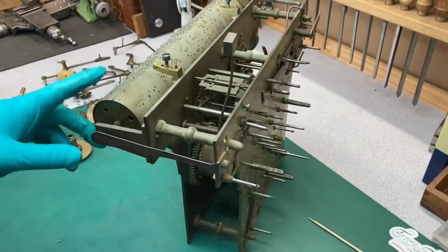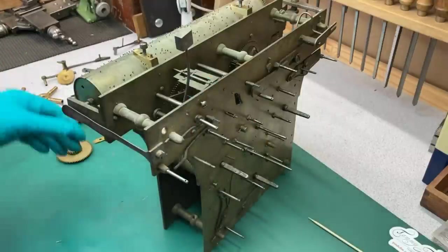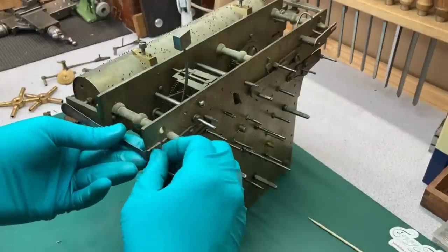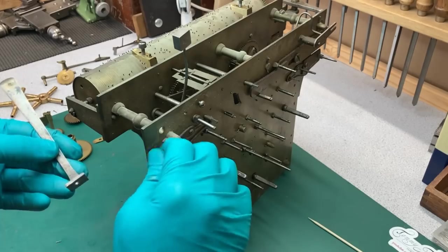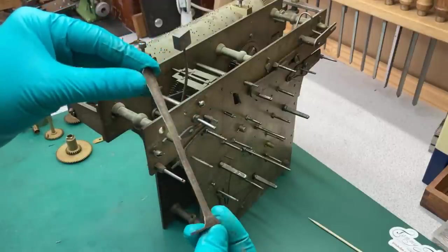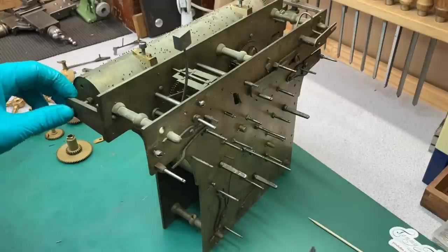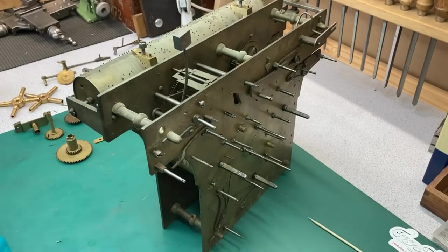I'm just going to take the musical cylinder off now because it's becoming a little bit vulnerable as I'm working on the movement, and I don't want to damage any of the pins. It's come this far with minimal damage and I'd like to preserve it like that. This is a nice return spring — rather nicely made, and quite difficult to make a spring that thin, yet strong enough to push the cylinder backwards and forwards. This one does it really well.